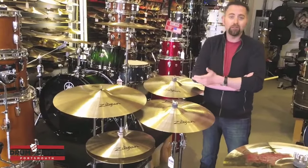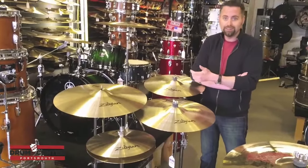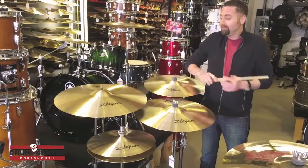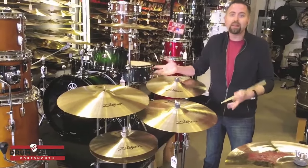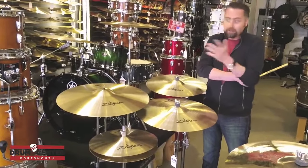When they brought them in and asked for my feedback, they said, 'What do you think?' And I said, 'These sound like Zildjians. These are what I think Zildjian's cymbals should sound like, and they do.' And so then we came up with the idea for the box set.